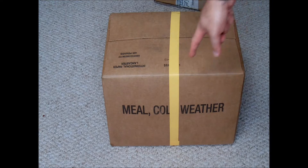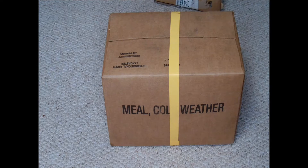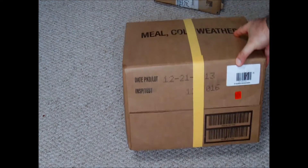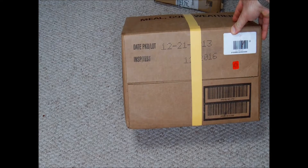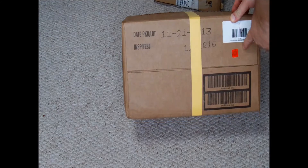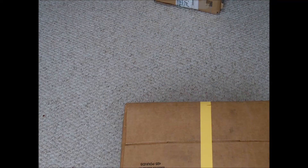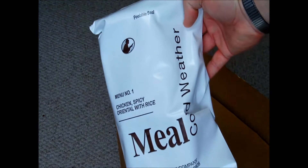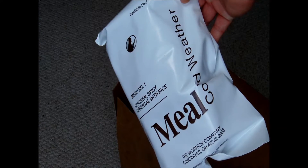The first pack is, as you can see, meal cold weather — US MREs. I bought it together with my friend Coldsman1984, which is a great guy, check out his channel. As you can see, this was produced in 2013 and is in quite good condition. So let's open this bag. These are 12 MCW cold weather US rations by the warning company — six of them go to me and six to Scotsman.